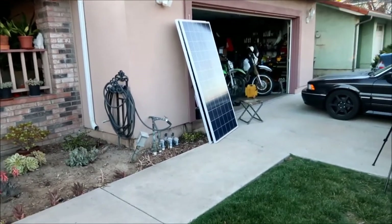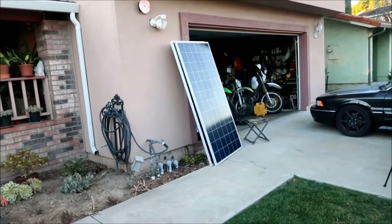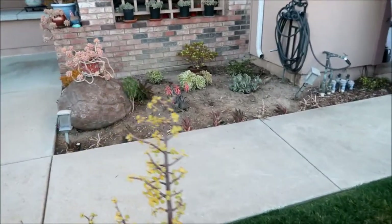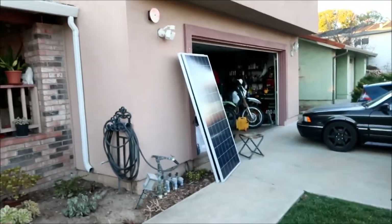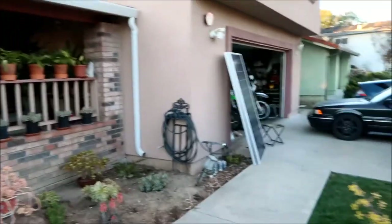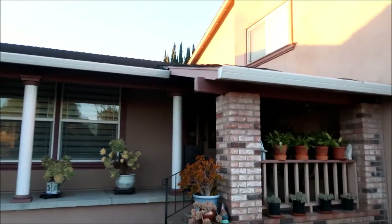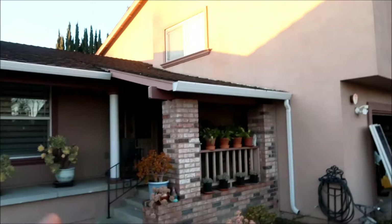Exciting times - the price of solar panels has gone down greatly, and the cost of lithium-ion batteries has gone down a lot recently. I'm planning to put these solar panels up here - you can see they would fit there perfectly, one on top of the other on that roof. And if I wanted to expand it later, there's still a lot of room on this roof.